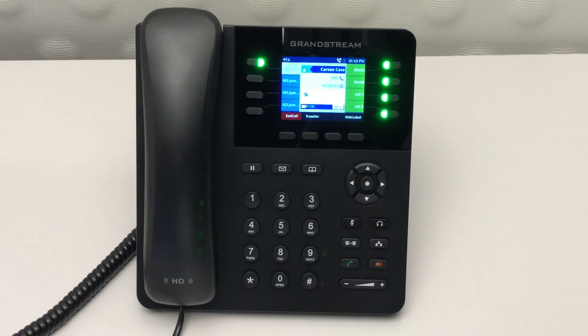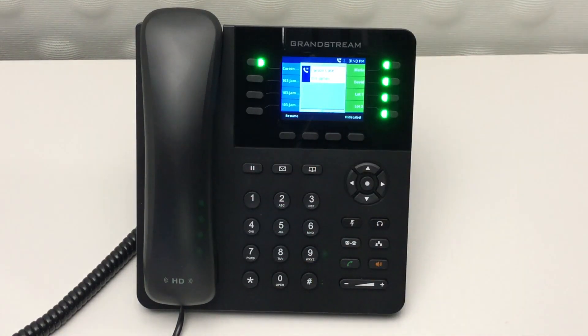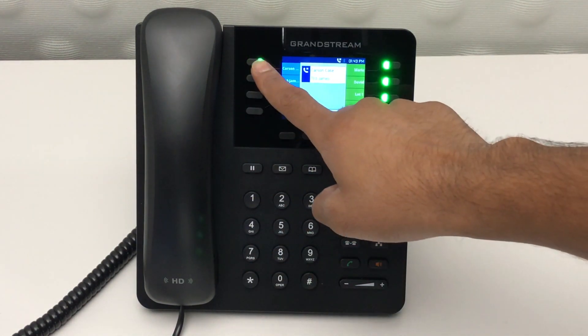To place a call on hold, simply press the pause button. To retrieve that call, press the pause button again, or select the line light that's blinking.